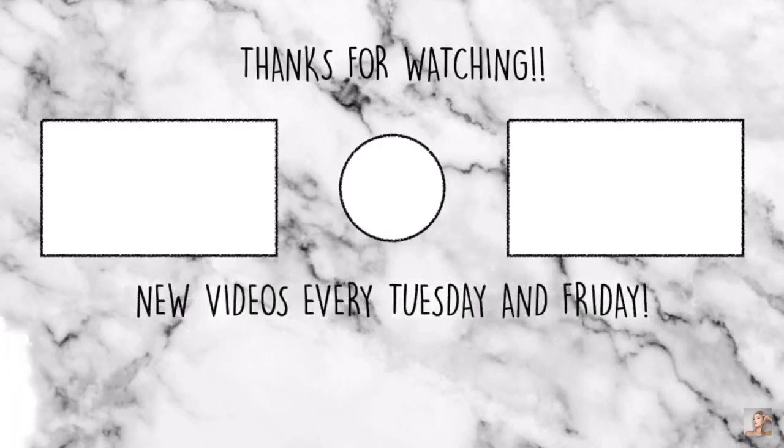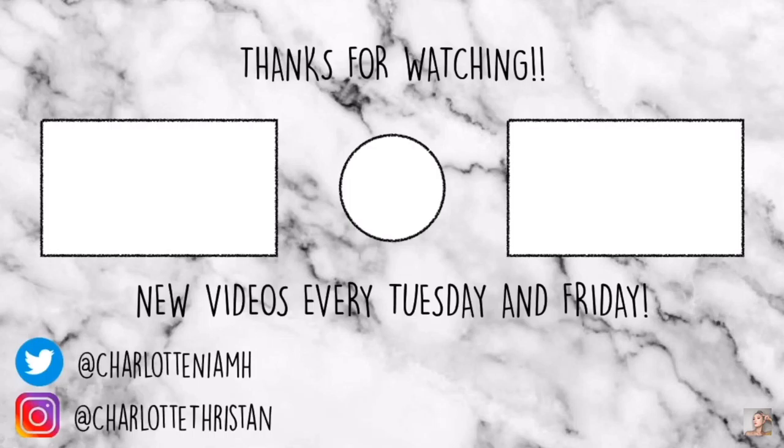This is the end of the video. If you've enjoyed it, please give it a huge thumbs up, hit the subscribe button and the notification bell so you never miss a post. Comment down below and let me know what you think, and if you want to see the pink eyeshadow look from earlier in the video, let me know. If you try these heatless waves, send me a picture on Instagram at Charlotte Thriston or Twitter at Charlotte Niamh — all my links are in the description. Leave any video requests below. I hope you've enjoyed this video and I will see you all next week. Bye!